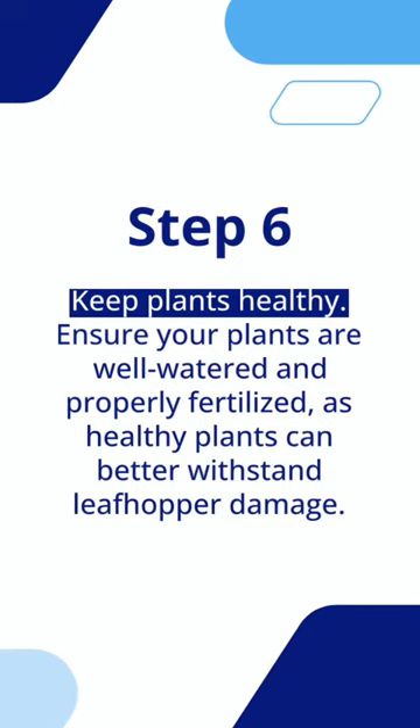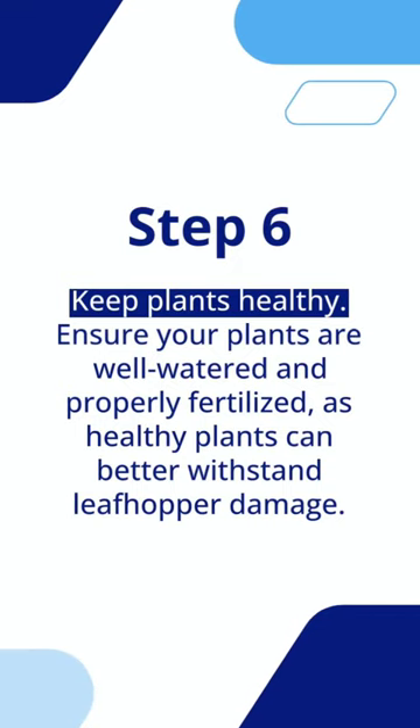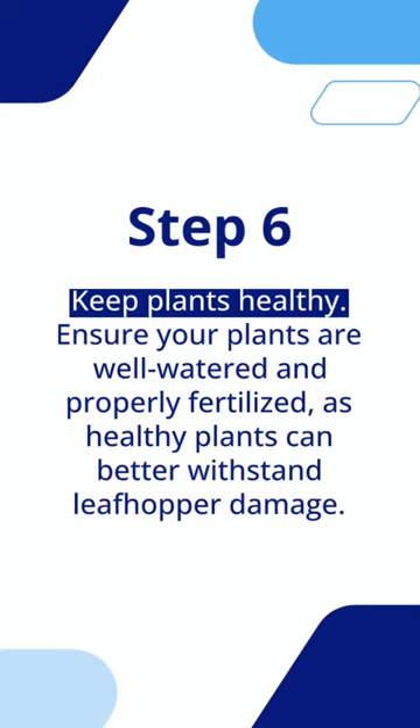Step 6: Keep plants healthy. Ensure your plants are well watered and properly fertilized, as healthy plants can better withstand leafhopper damage.